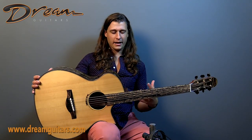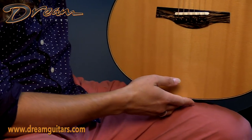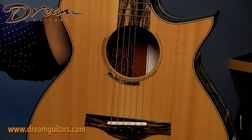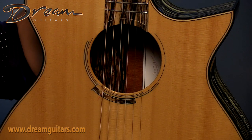Lots of very dramatic coloration and figuring throughout, it's very dynamic, and that's paired with European spruce on top, and one of Ray's exploded rosettes. We also have a scalloped saddle and nut.